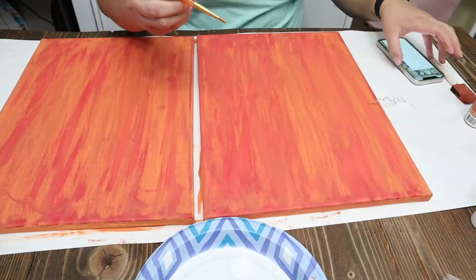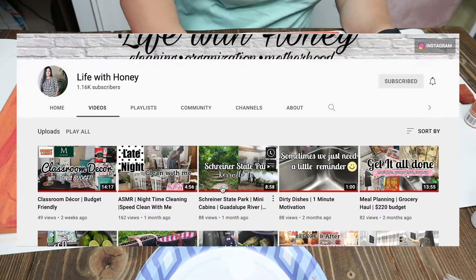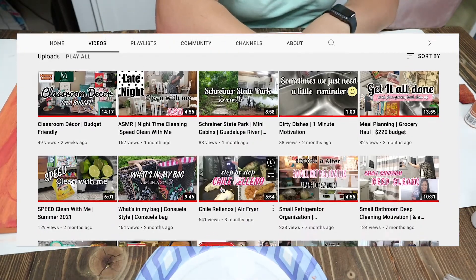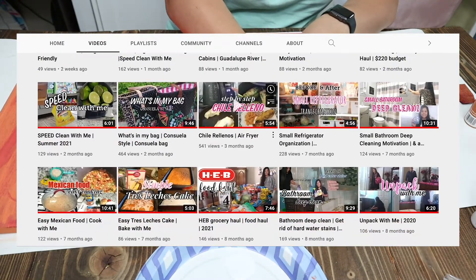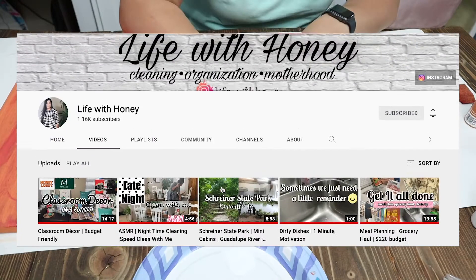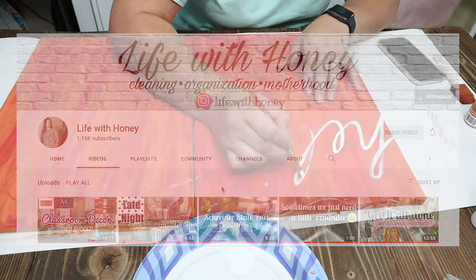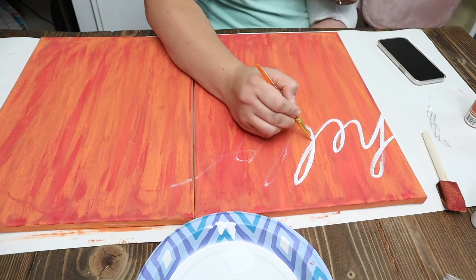For those of you that have not heard of Janet, she's over at Life with Honey. I'll make sure to have all of her information linked down below. If you enjoy cleaning, organizing, and yummy Mexican food recipes, you will love her channel. Please go make sure you watch her video once you're done with mine. She just got her bachelor's degree, so make sure you leave her a comment congratulating her. I've really enjoyed getting to know her over on Instagram, so thank you so much for collaborating with me, Janet.